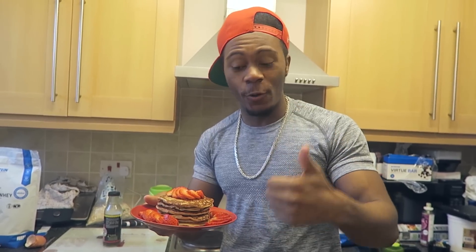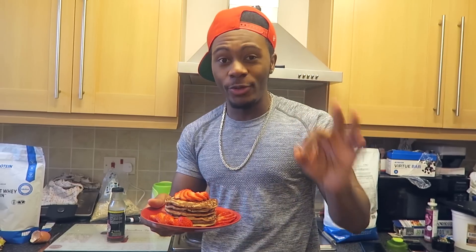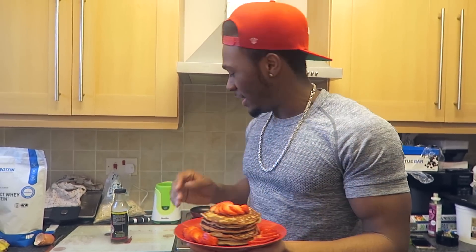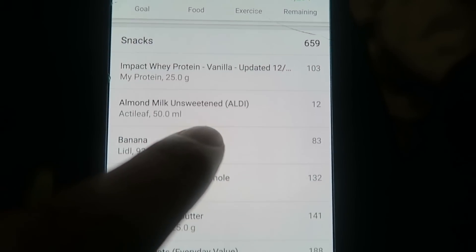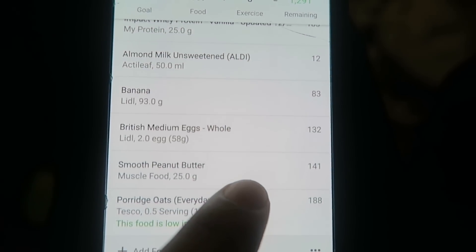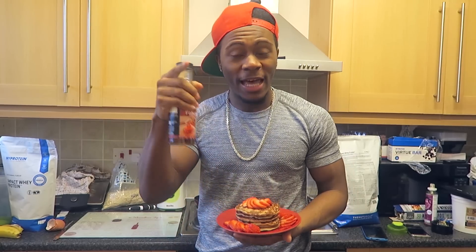Hopefully you liked this video. If you did, please leave a thumbs up, comment below if you've tried this recipe, and be sure to share it with a friend. If you're new to the channel, subscribe. I'm going to add some near zero syrup - the macros for this will be on screen for you. I'm about to devour this now - peace out, stay getting gains, and I'll see you in the next video. Happy pancake day!